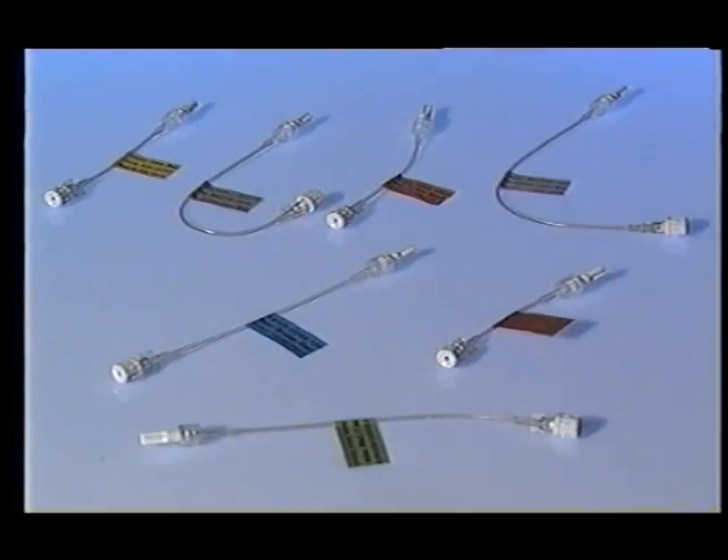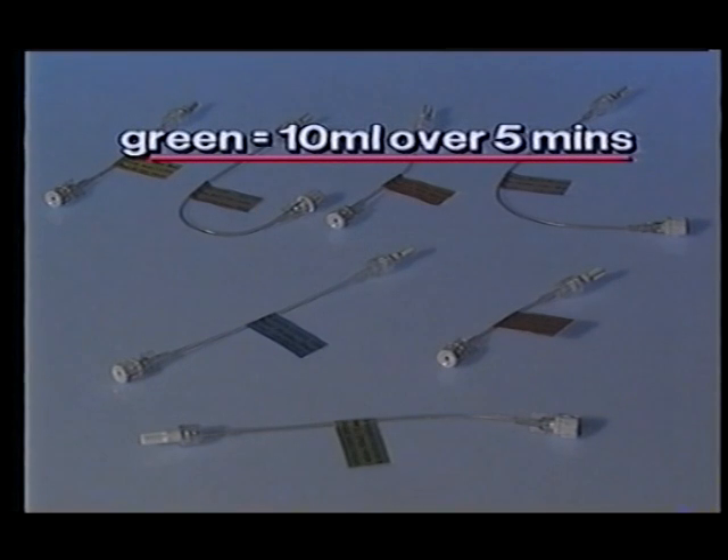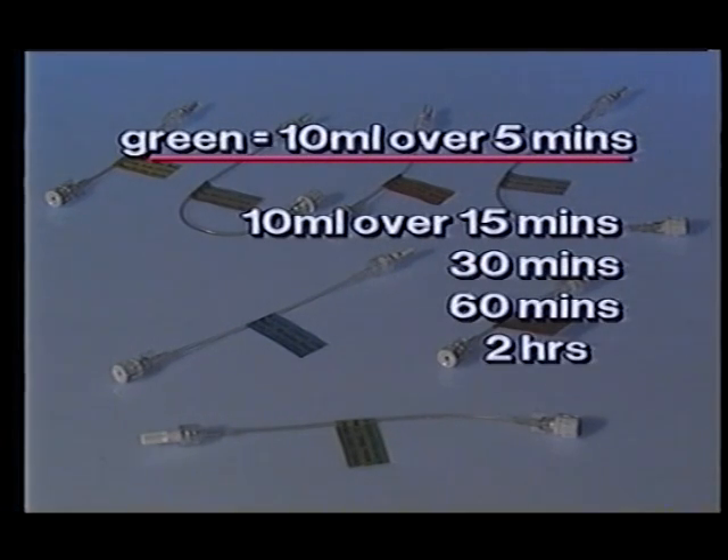A selection of tubing is available to cater for a range of uses. All have distinctive colour coded flag labels. The green flag indicates a flow rate of 10 mils over 5 minutes. Other flow rates are 10 mils over 15 minutes, 30 minutes, 60 minutes, 2 hours, 4 hours, and 8 hours.